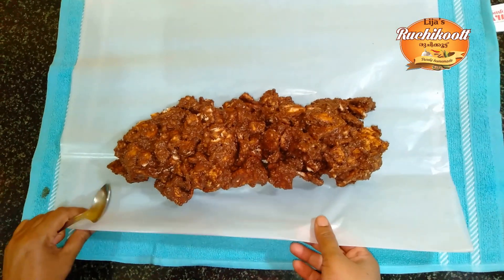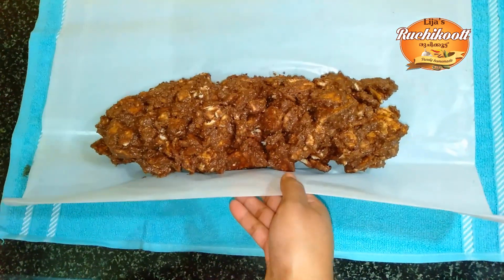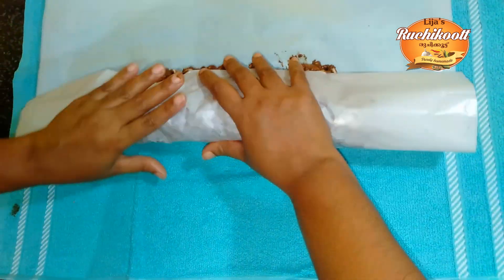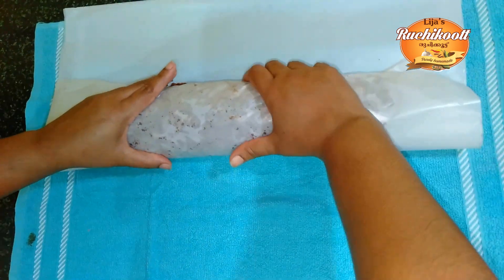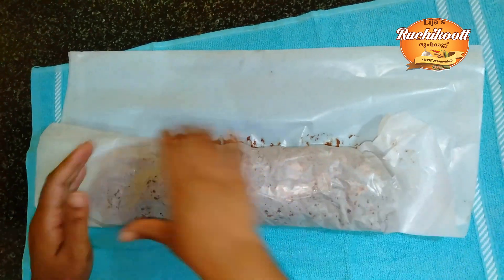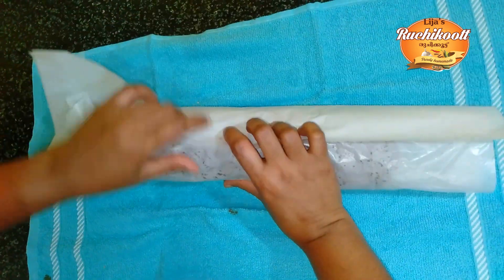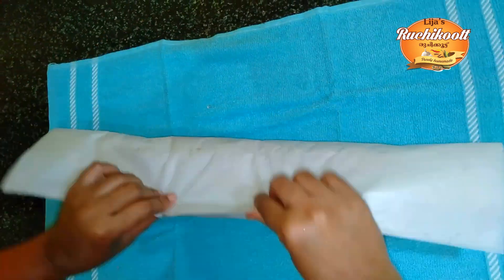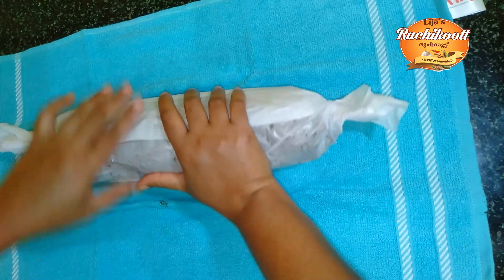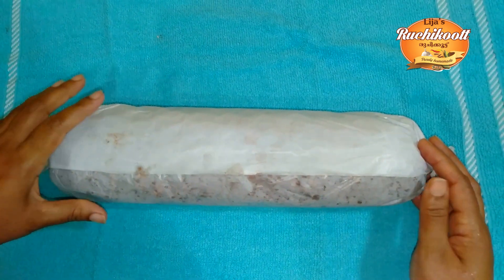We will add the batter paper and roll it in. Put it in a little bit.